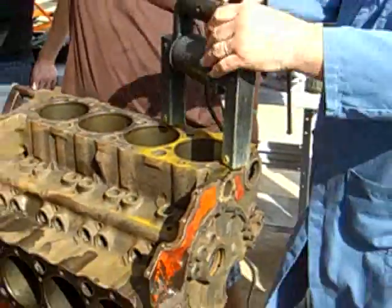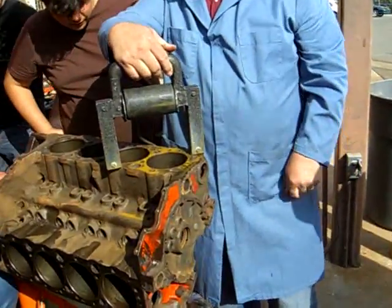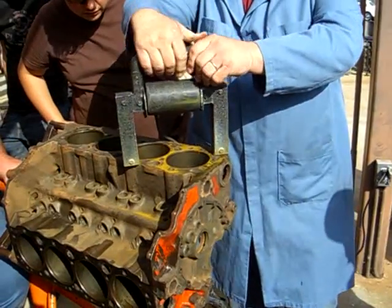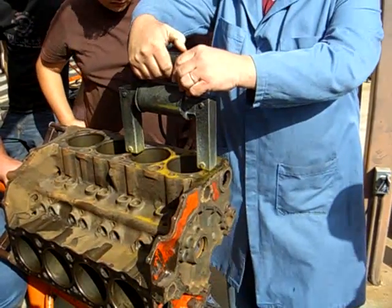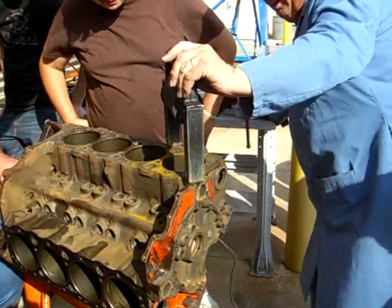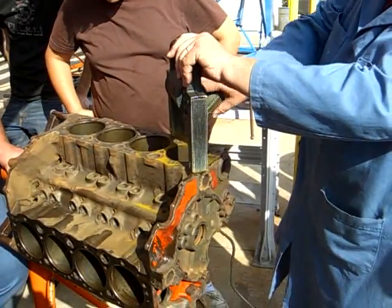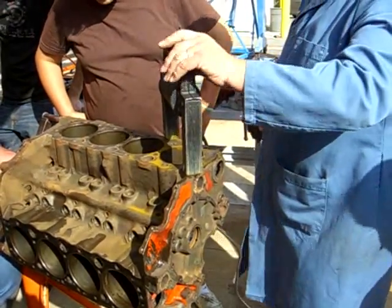This guy probably doesn't have any cracks in the block. But you do it in that direction, this direction, every direction that you can to try to check every one of these holes. And you can see there's no cracks there.